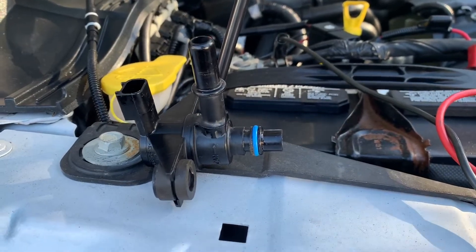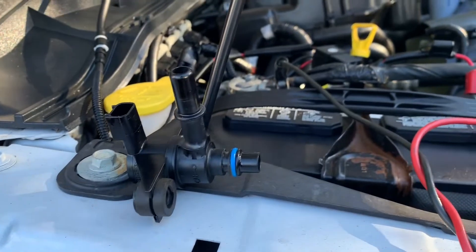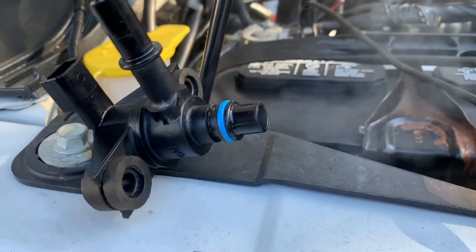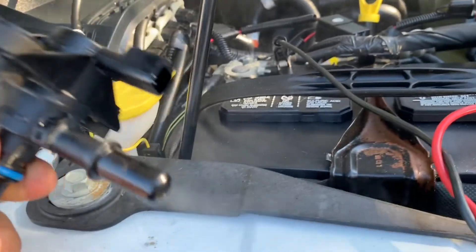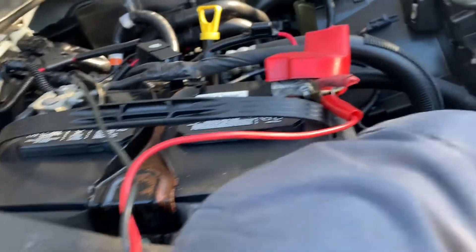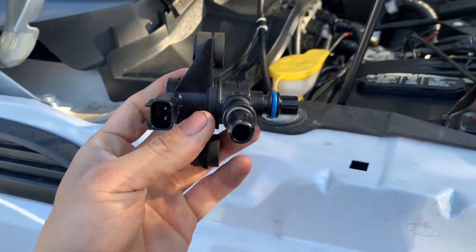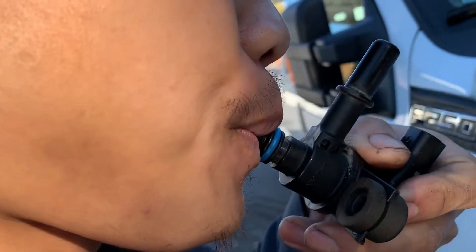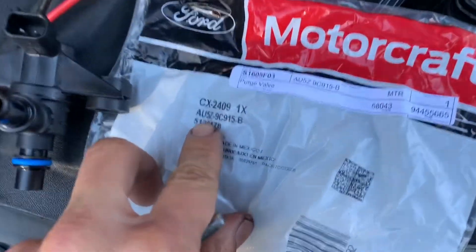Now what I'm going to do is put the smoke through the purge valve to see if it leaks through. I have my machine running — and there you go, we have a leak. It comes out this way — this is a bad purge valve. You can try to blow air through it and you can hear it. So this is a bad purge valve, and here is the part number.